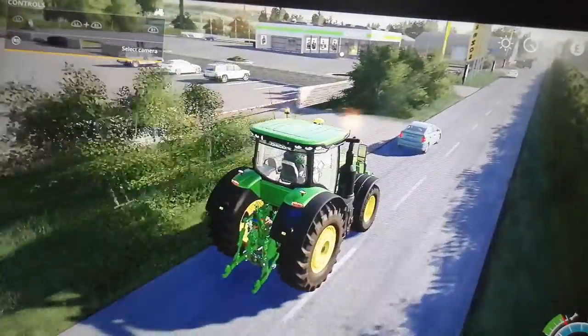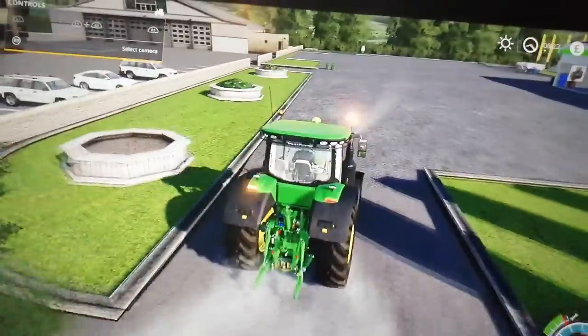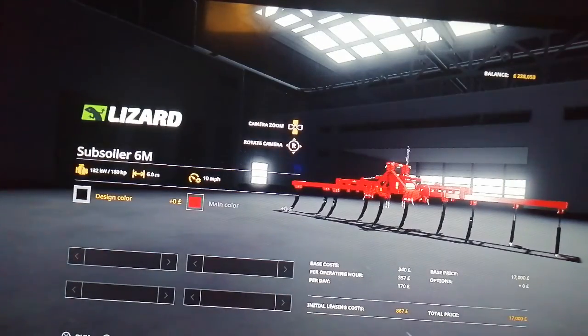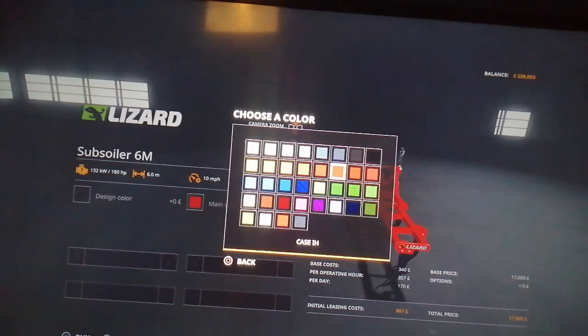So here we are at the shop. Here it is - 6 metres working width, goes 10 miles an hour, costs 17,000. It's not bad. But I've always had it in red, so I was thinking we'll have a change of colours. So for JCB.